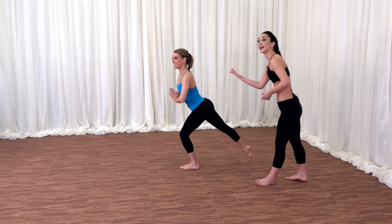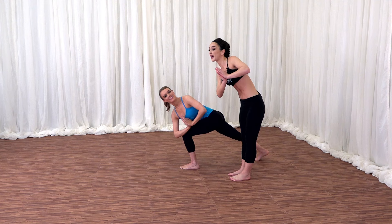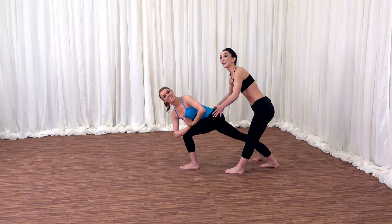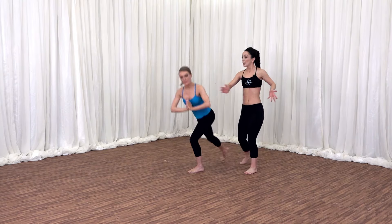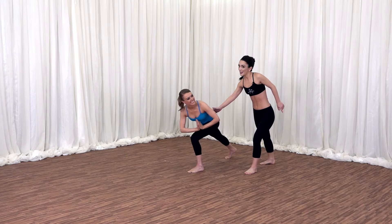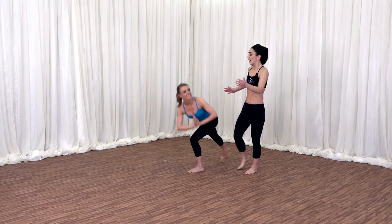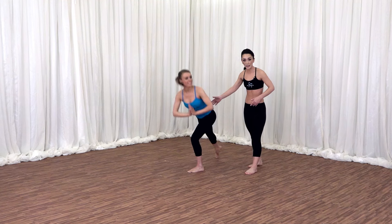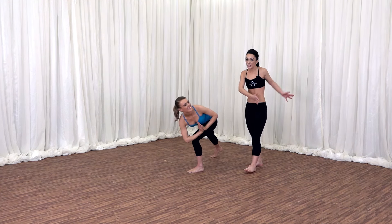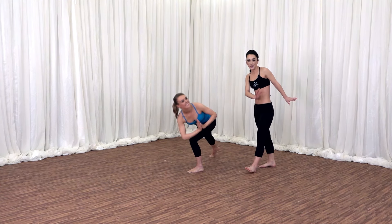As you exhale, slide your right foot all the way back into a lunge. Right elbow twisting towards your left knee. Back leg is straight, hips are square. Inhale, stand up tall. Twist to the right again. Exhale, twist back in that lunge. Let's take it a little faster now. Inhale, stand tall. Exhale, twist lunge. You can always take this slower. Inhale as you stand up, exhale as you twist left. Wrapping the upper body towards the right leg, wrapping the body to the left leg.